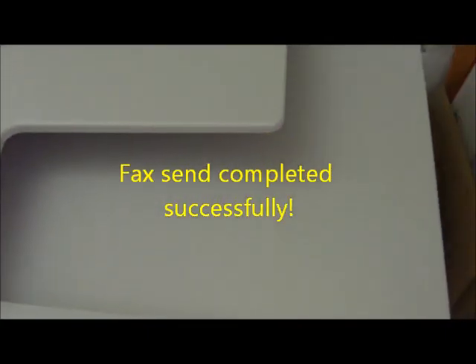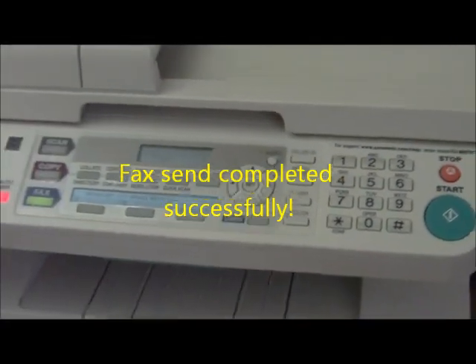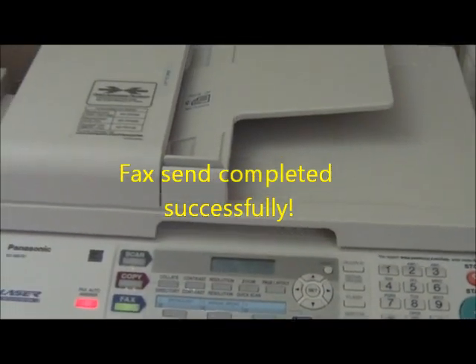Now let's wait — a couple of minutes for a fax back. We'll be back.